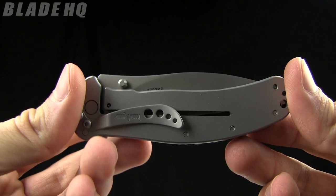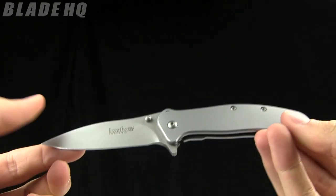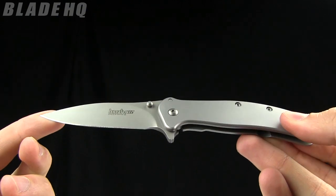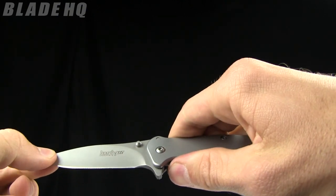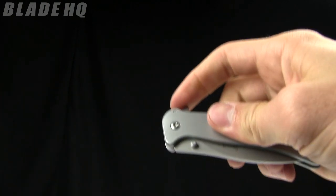Today on BladeHQ.com we are taking a look at the Kershaw Zing. It's a very nice spring assisted knife from Kershaw and it is a budget flipper, which I love. $31.50 currently on BladeHQ.com and it is a steal of a deal. Check it out.